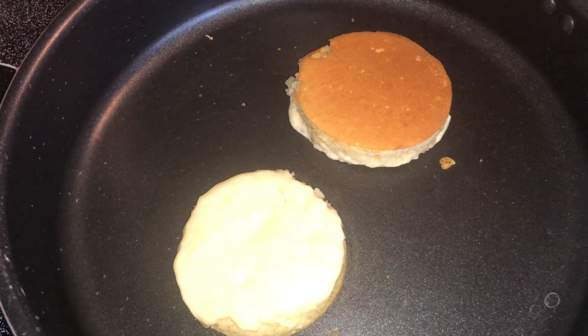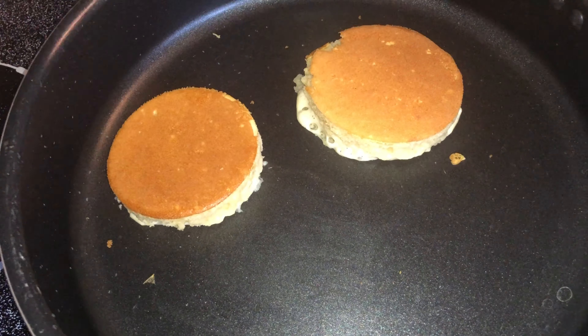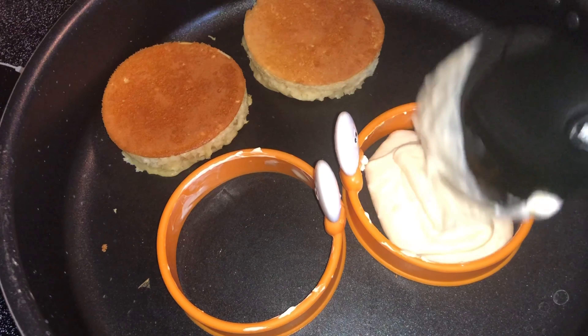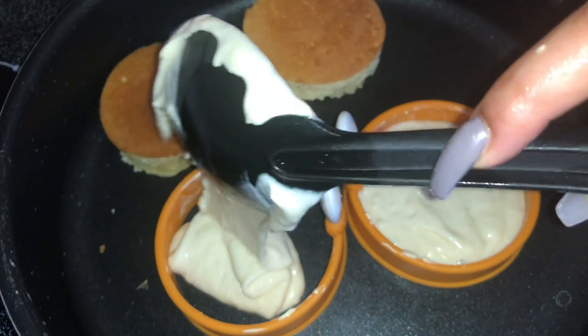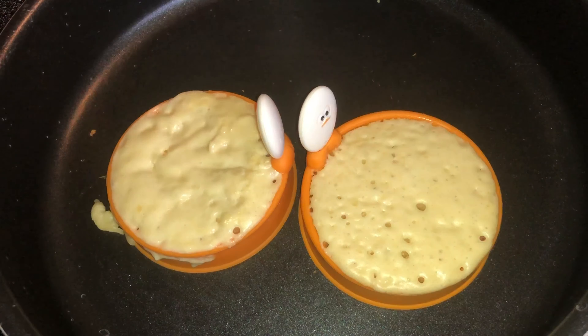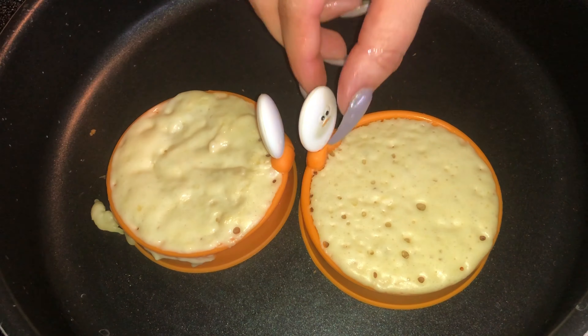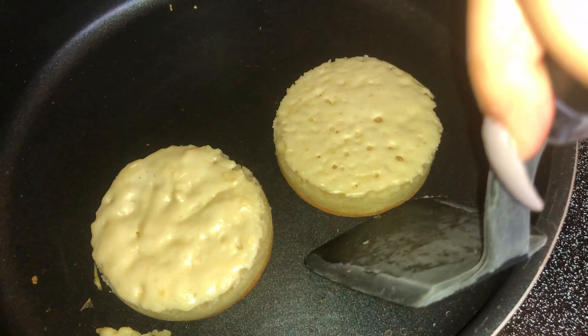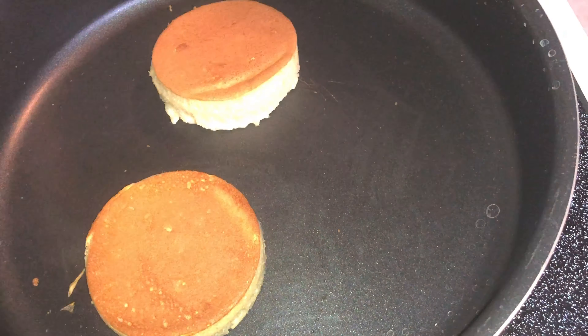Once your pancakes are about 80% cooked you want to go ahead and flip them. You don't want to flip them too early because you don't want to mess up the shape. When they start bubbling, flip them immediately, add butter, and then move on to making the next set. I put a lid on top just to help the top cook better. I have my stove on level three — it's important that you cook these slow so the bottom doesn't brown too much. Take your time; that's why I don't make these too often because they do take a long time.